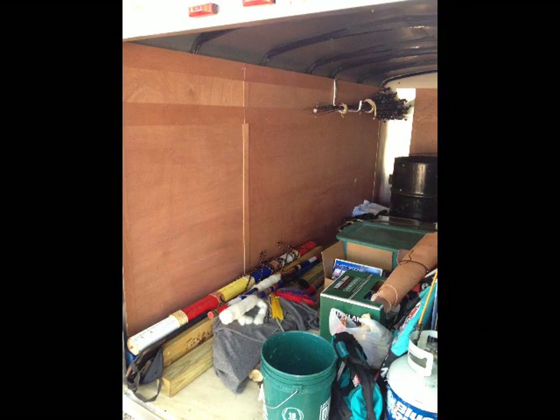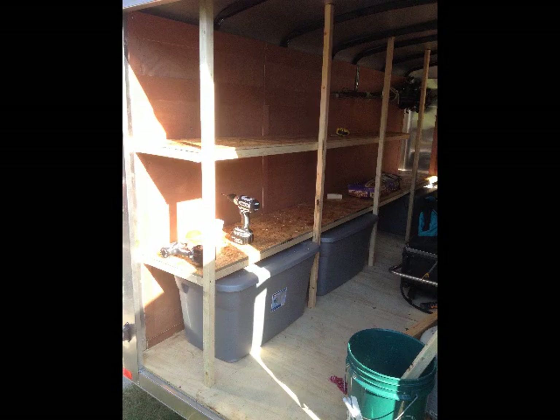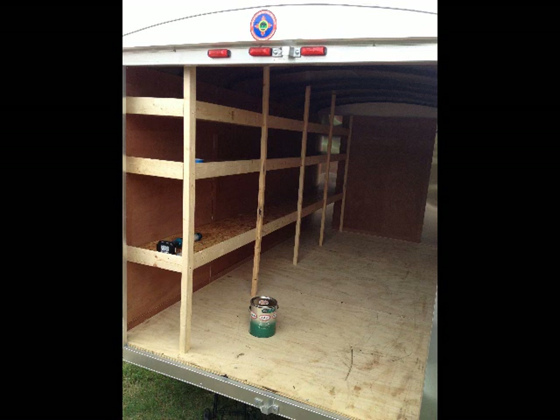For the first camp out, we just stuck everything in the trailer and took it with us. We immediately realized we were going to need shelving, so I started off with a two-by-two frame, actually screwed it into the metal structure of the trailer, and used OSB for the shelving material. Then I trimmed it with one-by-fours so that stuff wouldn't slide off the shelves while the trailer was traveling.